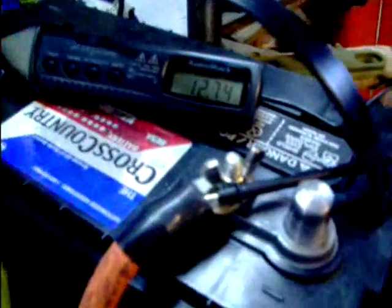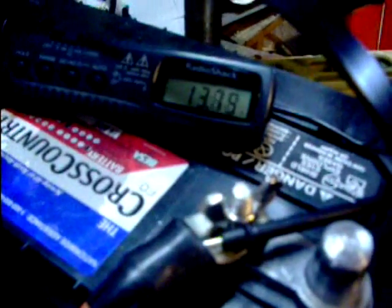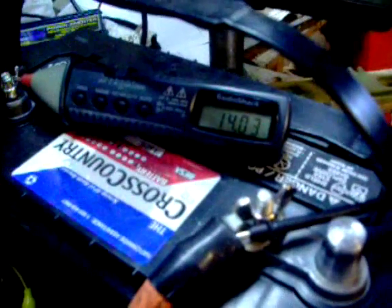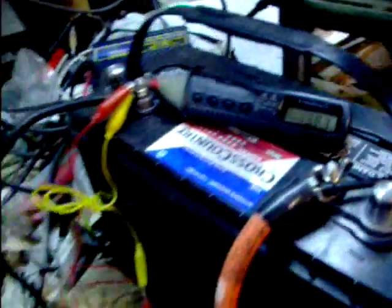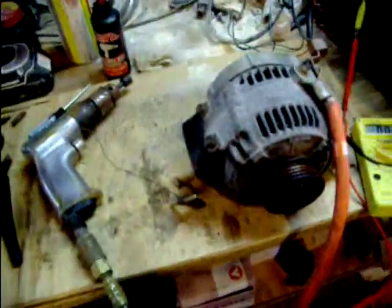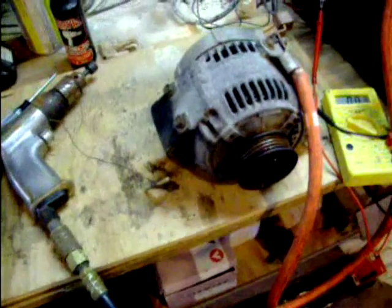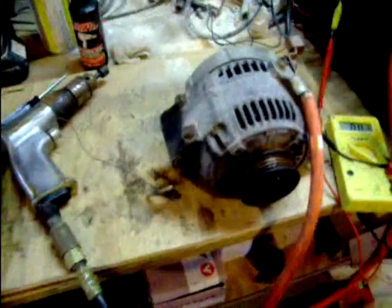I'm just going to watch the voltage here. Now we're actually getting into decent charging voltage. With the air drill, it seems to use a ton of air, but it's much closer to working than we were before.